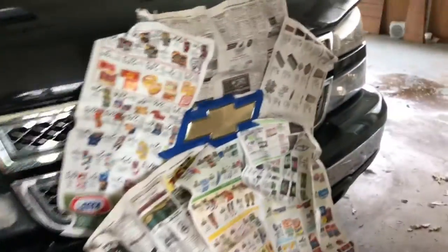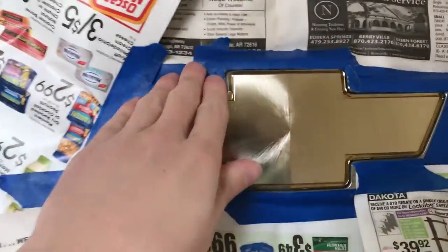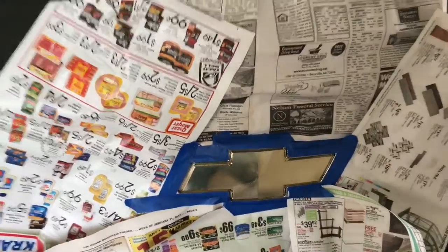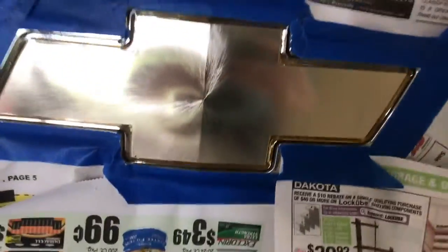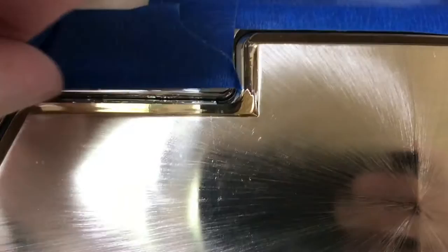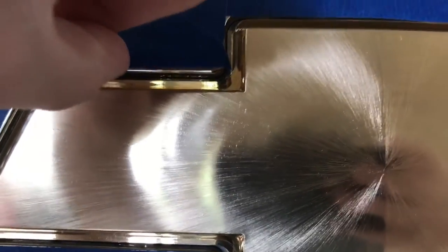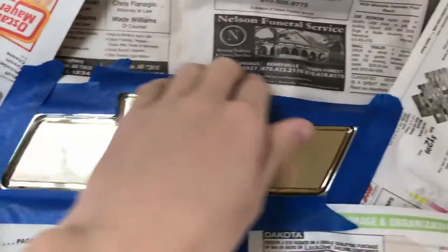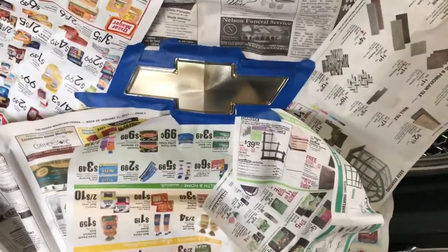Our surface is now prepped. I just took the newspaper and ran it around the bowtie with masking tape — make sure you've got decent coverage on each side so you don't have much to clean up and no overspray. One thing to take note of: I've left a groove right here — you can fit your fingernail in it. You want to leave that groove so the Plasti Dip has something to peel off of and won't peel off your emblem. So we've got the emblem cleaned up and masked, and we should be ready to paint.